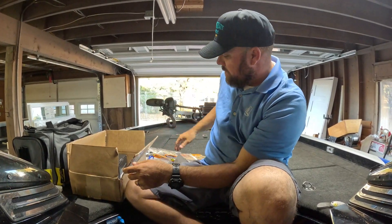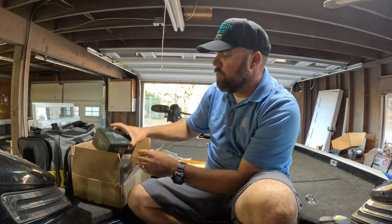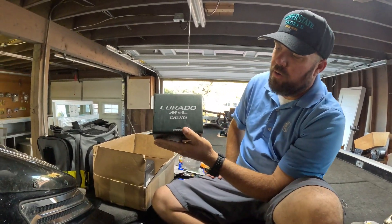Also just the G-Funk desert rig — it's just a good all-around A-rig. Going to throw that a bunch.